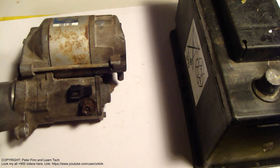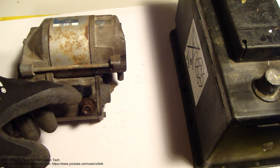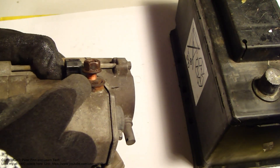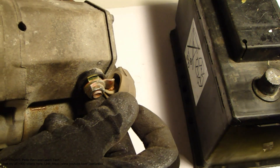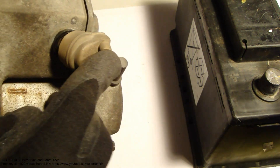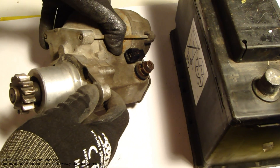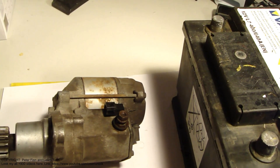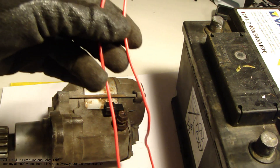Now I'd like to demonstrate how this starter works. First, we need to know how the cables go. The plus cable goes in here — we can see there is rubber insulation here — and there is also the plus cable connection here. We need to connect the cable here, and then also the ground minus goes here.